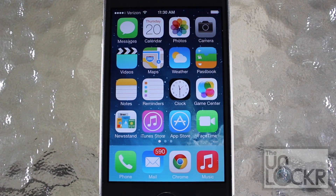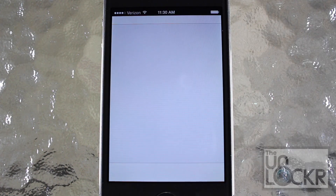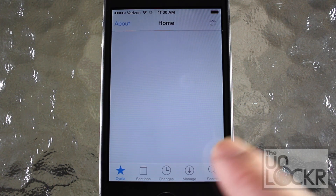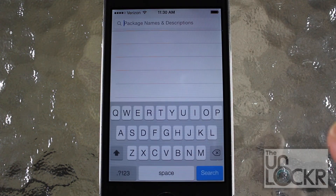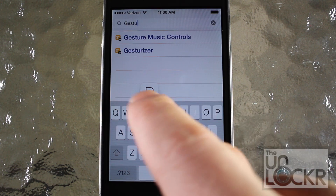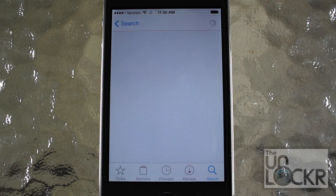Alright, so now that we made sure that the phone is jailbroken, we're going to go over to Cydia. And once it loads up, tap search on the bottom right. And we'll look for Gesture Music Controls. Just tap that when it shows up.